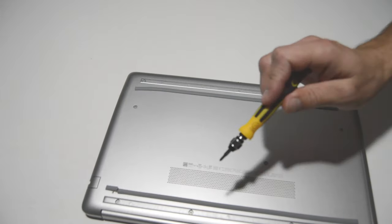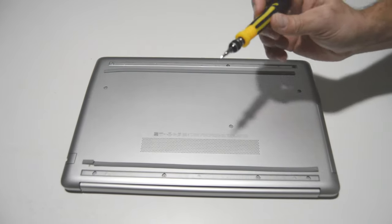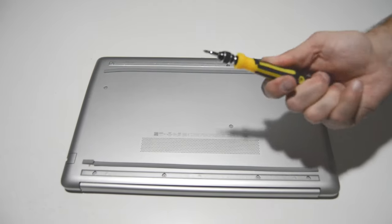Now we'll go ahead and remove all of these screws. For this it's going to be a small Phillips bit — this is a 2.5.